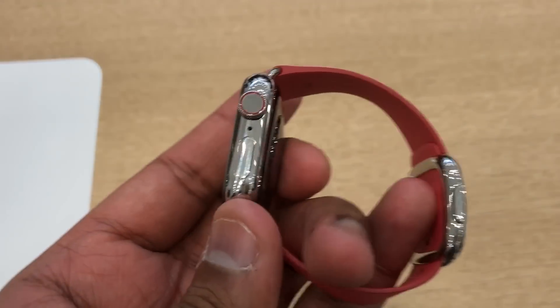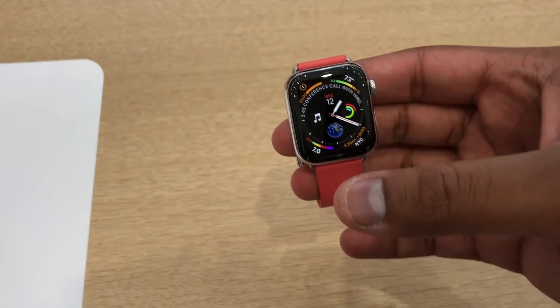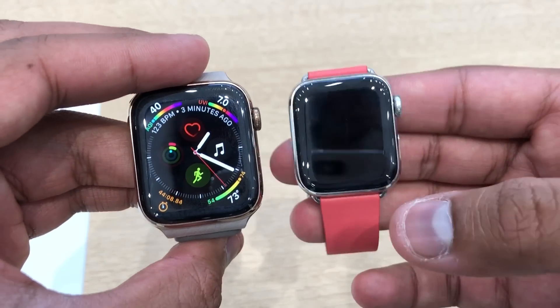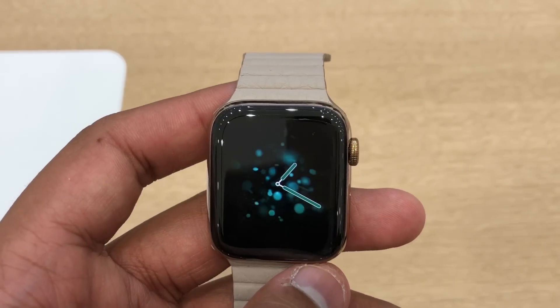This is the 40mm model, and here's what it looks like compared to the 44mm model. The size difference is pretty substantial, so the 40mm would be a good option for people who want a smaller watch.